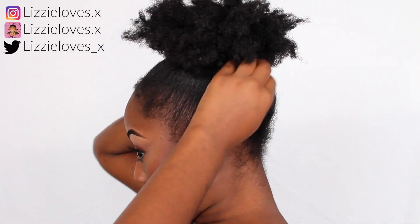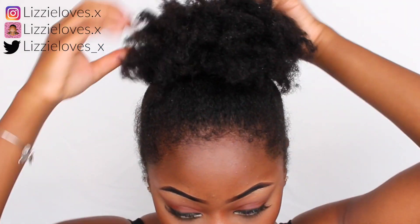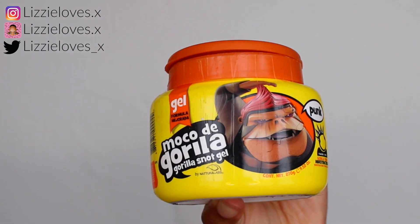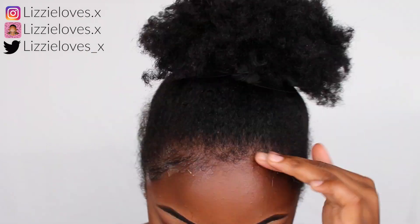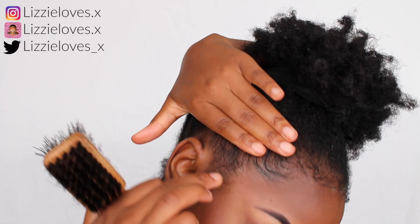I'm going to puff it out and make sure the hair is how I want it to be. I'm using my Gorilla Snot gel — it's very messy so you have to be patient with it, but it does hold very well. Because it's so hard on hair, I recommend using it maximum twice a week just to protect your hair, and I always wash it out.